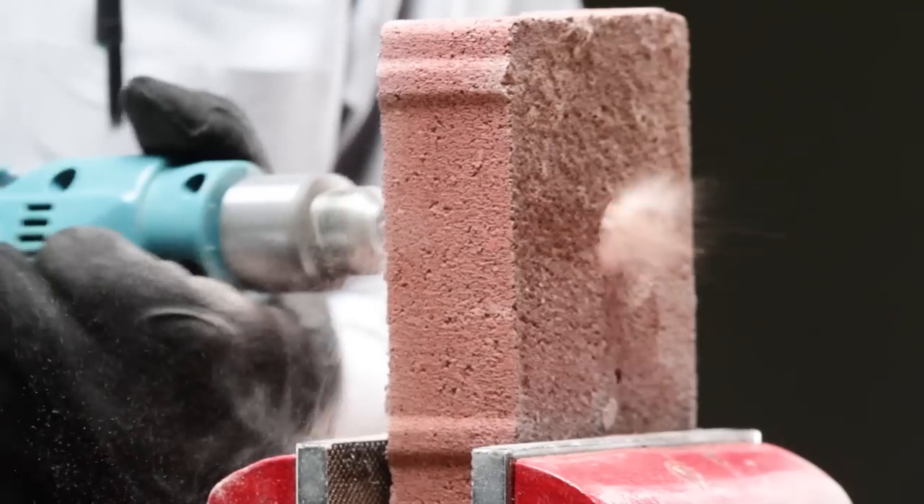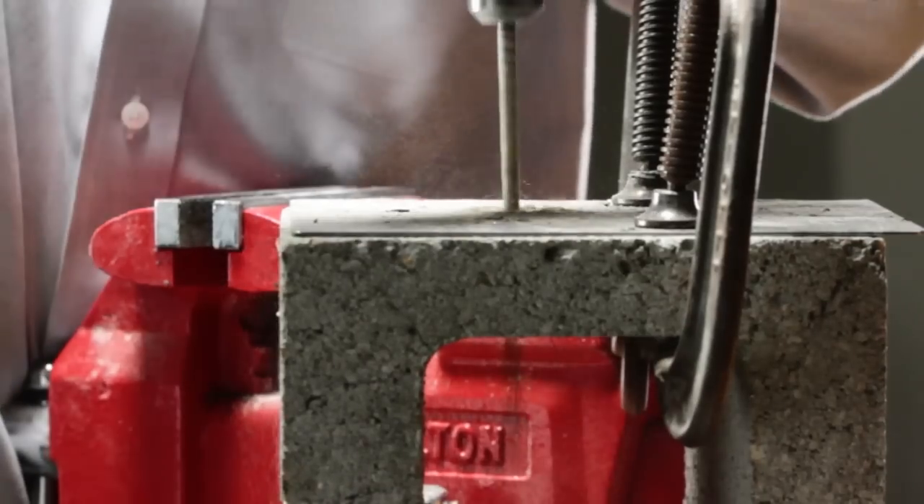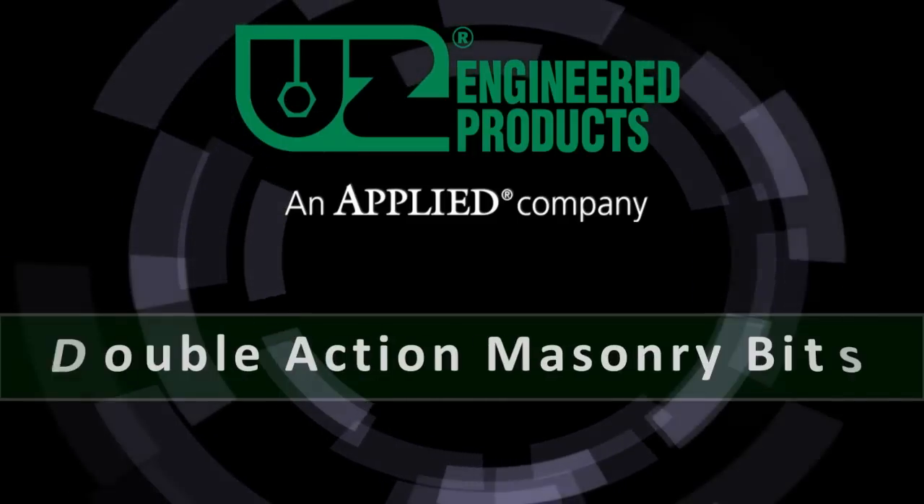As you can see, the UZ double-action masonry bit is an essential tool that every maintenance professional should have.